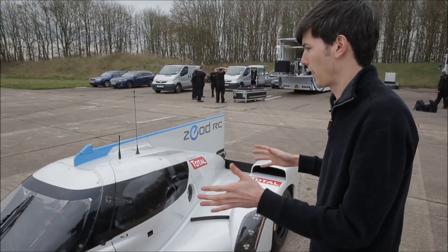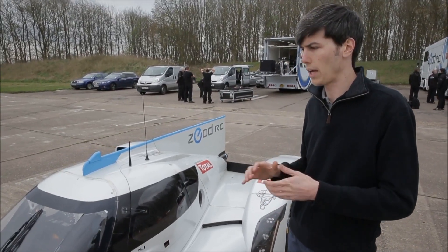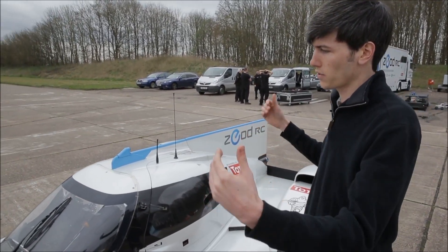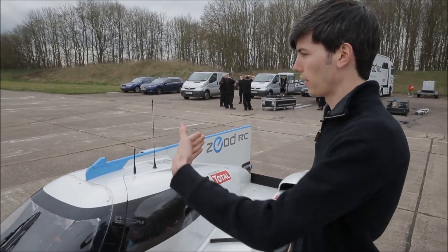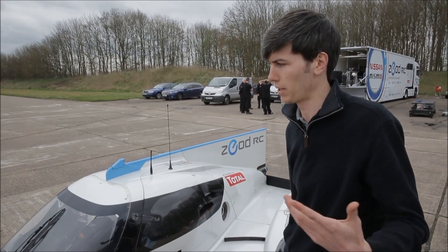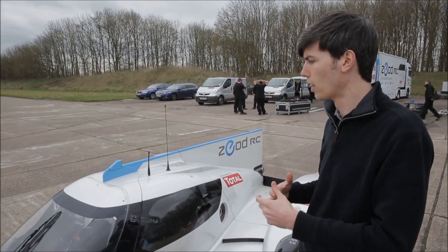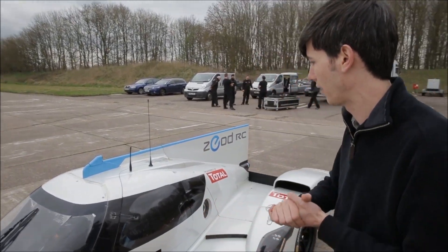Some other things to talk about aerodynamic-wise: it has a lift-to-drag ratio of 6 to 1. What that means is, as it's moving along the track at high speed, the force pushing the car down is 6 times greater than the drag force on the car — basically reducing your energy loss and improving efficiency. That's a really good ratio, on par with the top competing race cars out there.